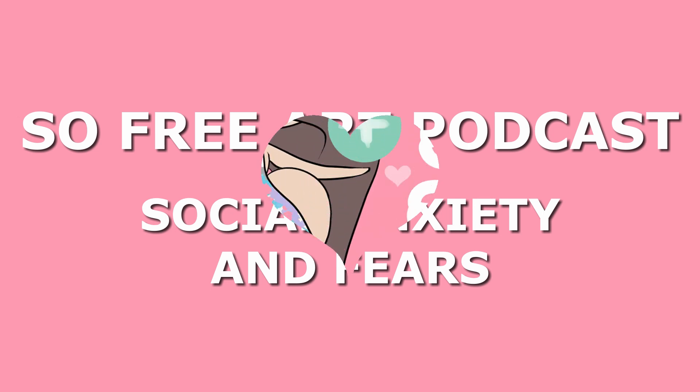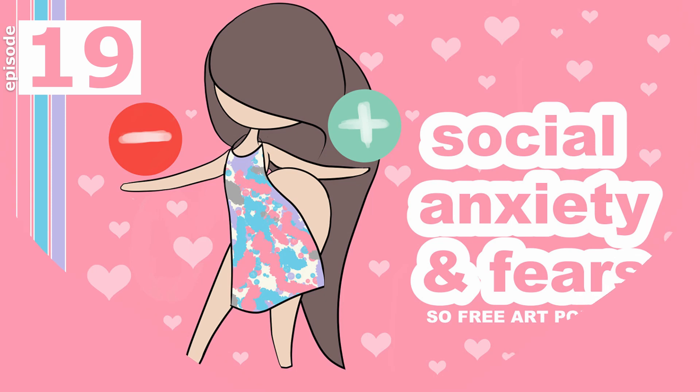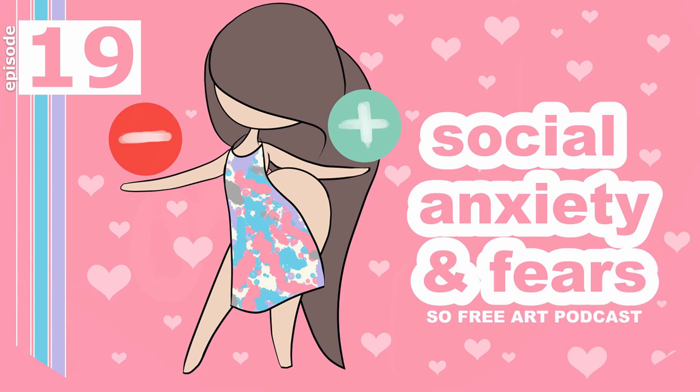Hello, this is Sophie Lawson from sophielawson.com and this is episode 19 of the So Free Art podcast, a little podcast I do each week about art and things. This one's going to be about something like social anxiety or social fears, because I had a little experience today that was quite funny.